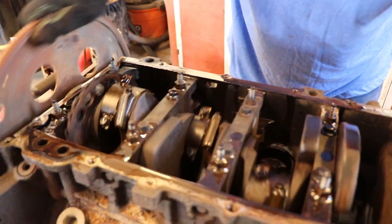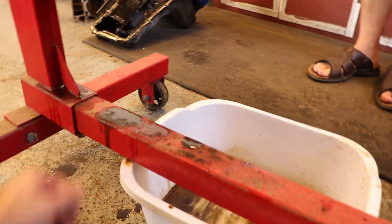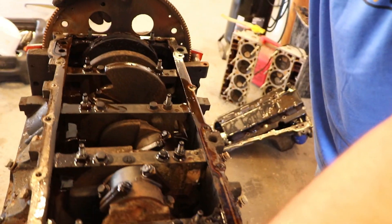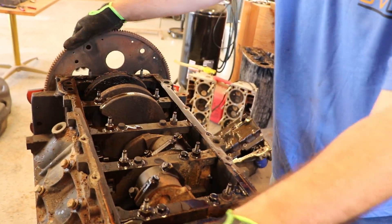The crank looks a little dry, but it's not horrible. I mean it doesn't look horrible — it's rebuildable. It just needs a lot of TLC and she should be good.